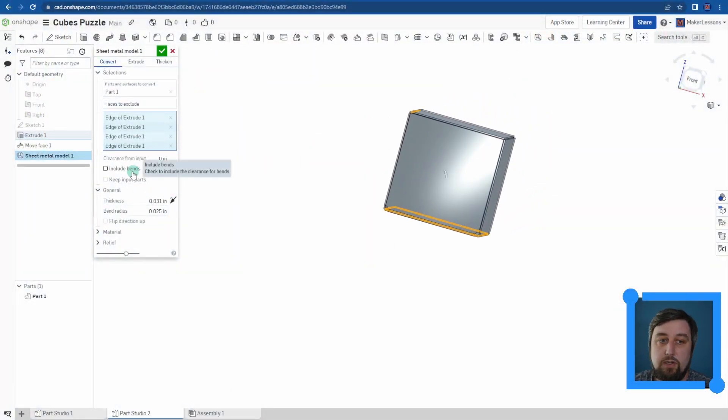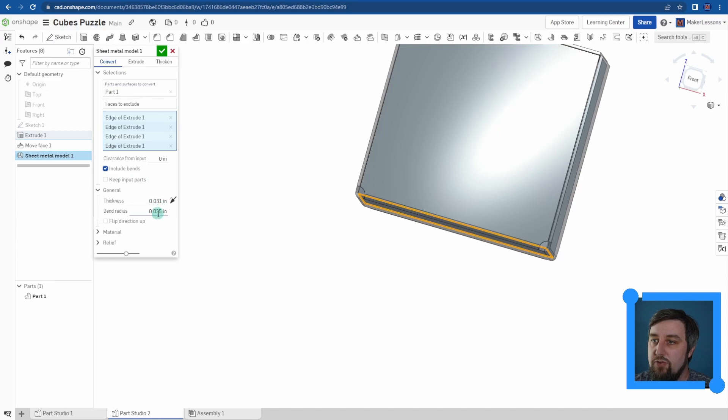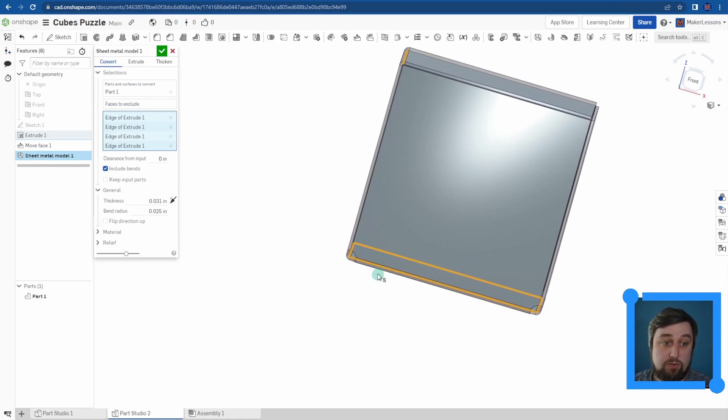Next, I'm going to include bends. What this means in terms of bends in general is the radius of the bend is going to be dependent on our material. I'm using cardstock — so your thickness here — I measured it out, it's one thirty-second, so I put in one divided by 32. For bend radius, I don't really know the bend radius of cardstock, so I just typed in 0.025. For material, if we knew this for the material we're using, we could set it, but I'm just going to leave it at the default, which is probably sheet metal.